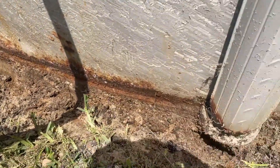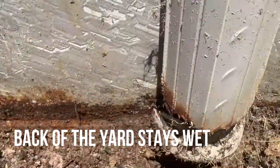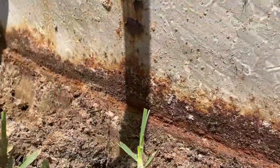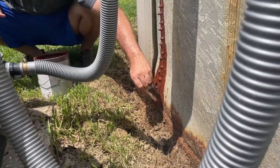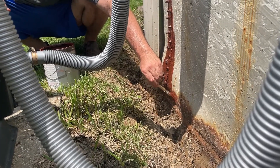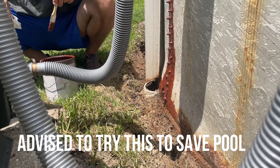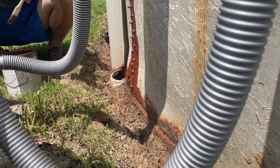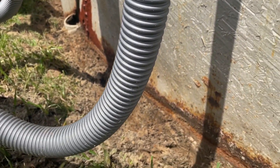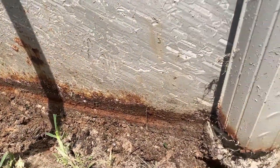You can see that we have it dug out around the base of the pool back here in the back where all the rust is so bad. After discussions with a gentleman down the street — he had a similar problem with his pool and did this same thing — the reason we have a trench dug is to try to dry it out a little bit.